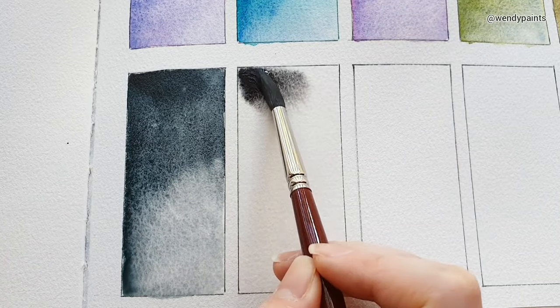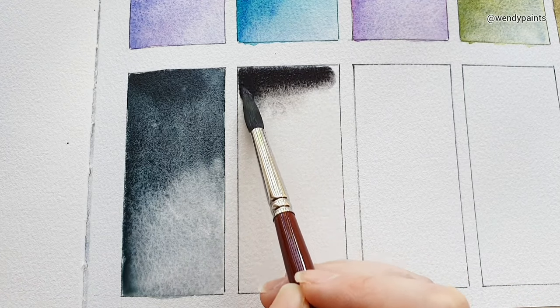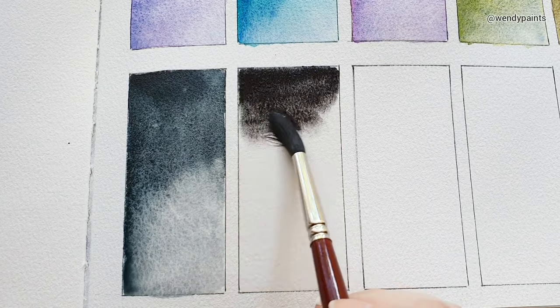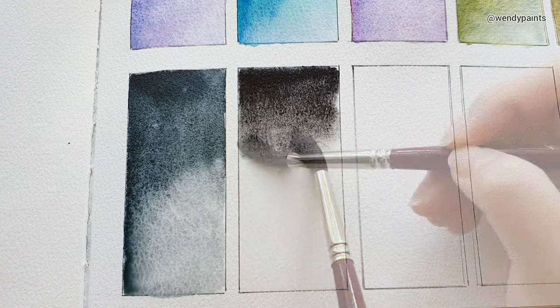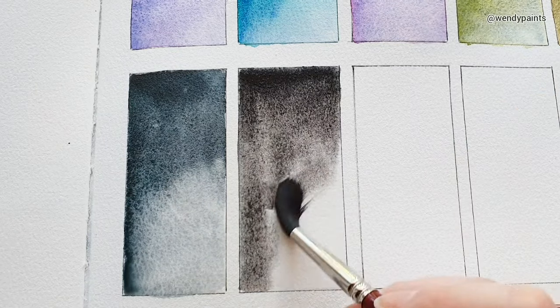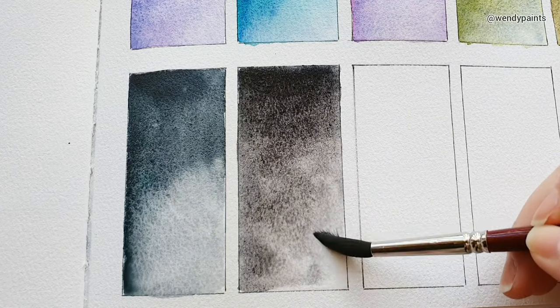The next shade is called Obsidian Brown. It's a three-pigment mix of PB29, PBR6, and PY43. In its mass tone it's almost black, but in a lighter wash when diluted it has a bluish-brown undertone, though very subtle. On its own it looks like quite a neutral dark shade.